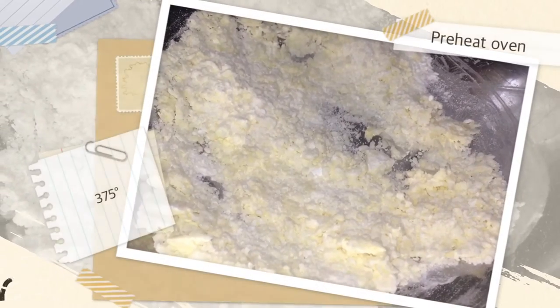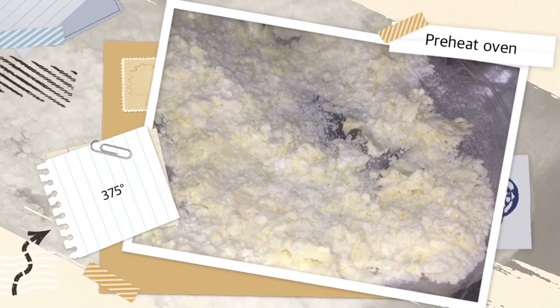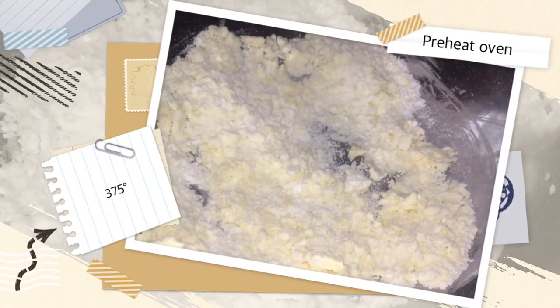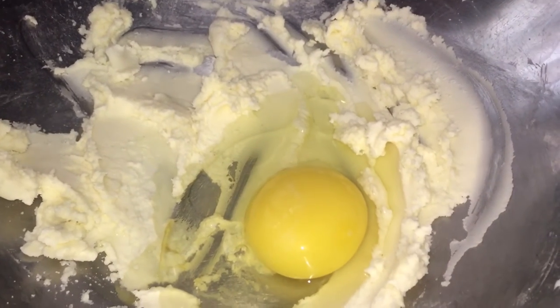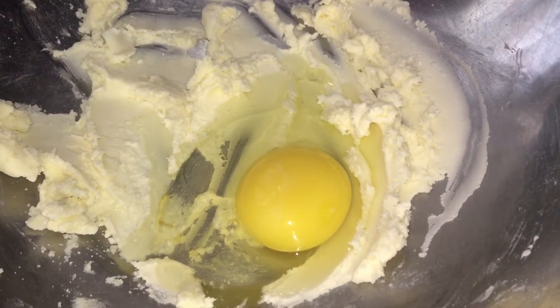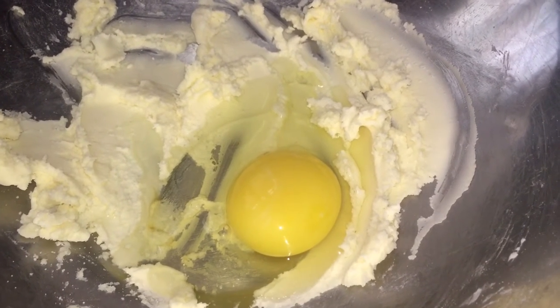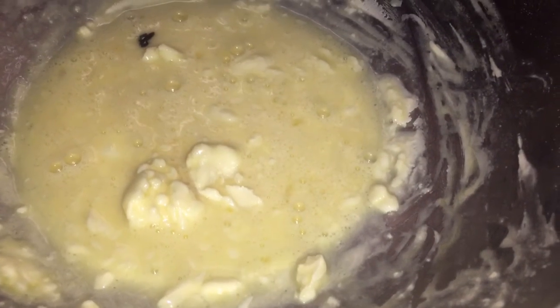In my container I have butter and powdered sugar. I'm going to mix this, then I am going to add my egg and incorporate it into the butter and sugar, making sure it is mixed and as smooth as possible. Then I am going to add my chocolate syrup — the link would be in the cards above for that syrup.